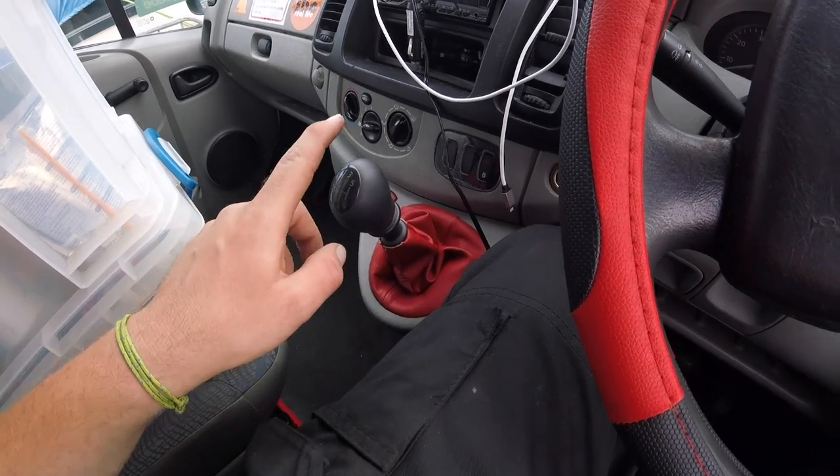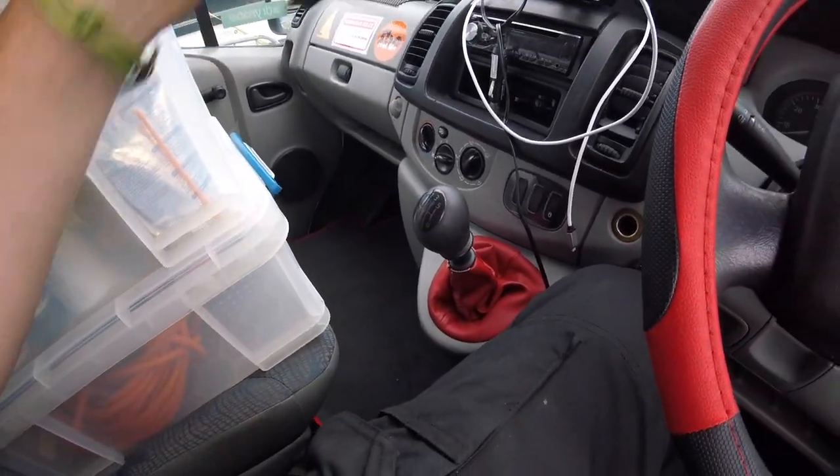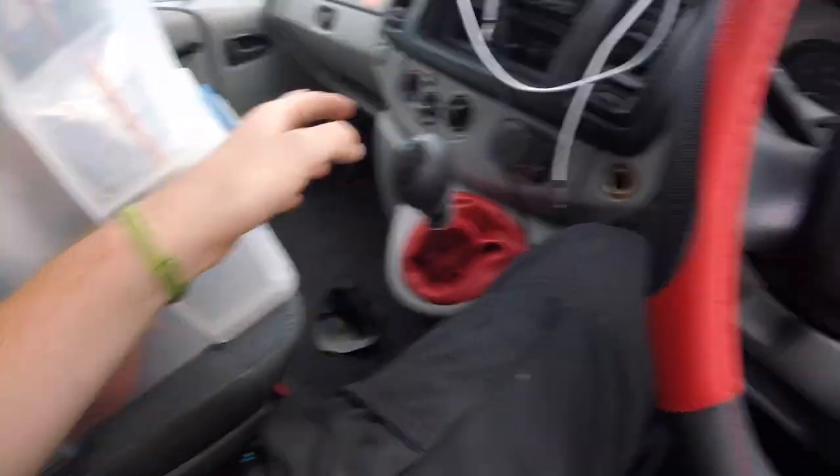This is just a quick little video on how to get this off. As you can see, I've replaced my gear stick gaiter with a nice red one, compared to my old one which was a bit naff. It matches the steering wheel.